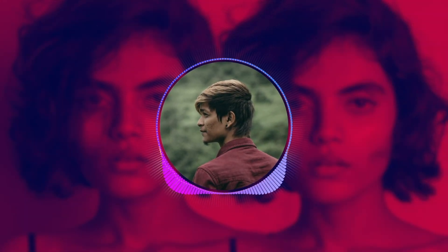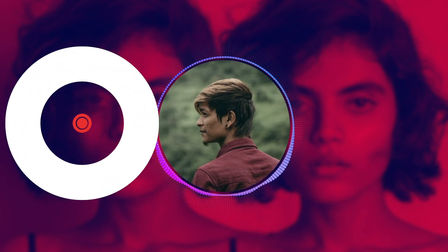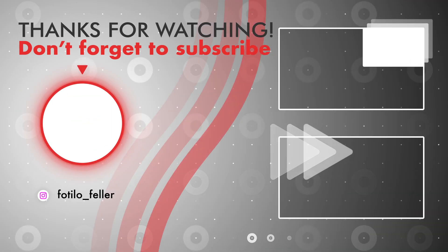And just like that, we are done with the video. Hope you guys enjoyed this video as much as I enjoyed making it. If you did, please comment down below, and don't forget to subscribe and share it with your friends. Thank you.